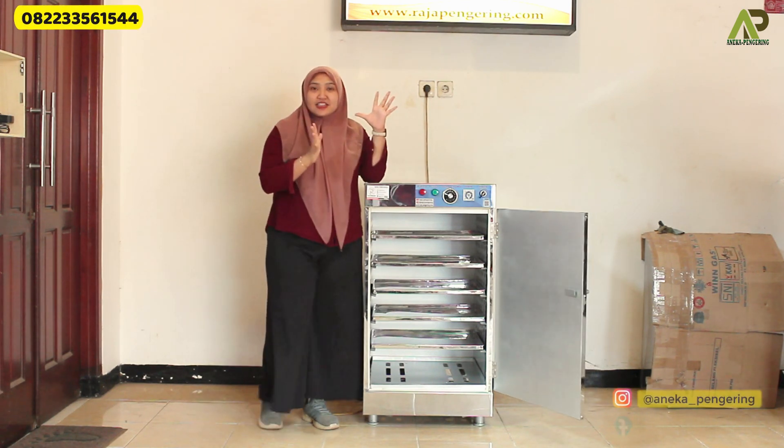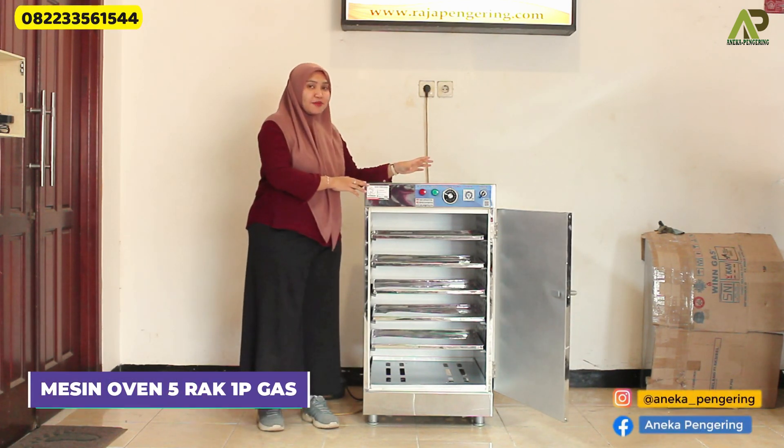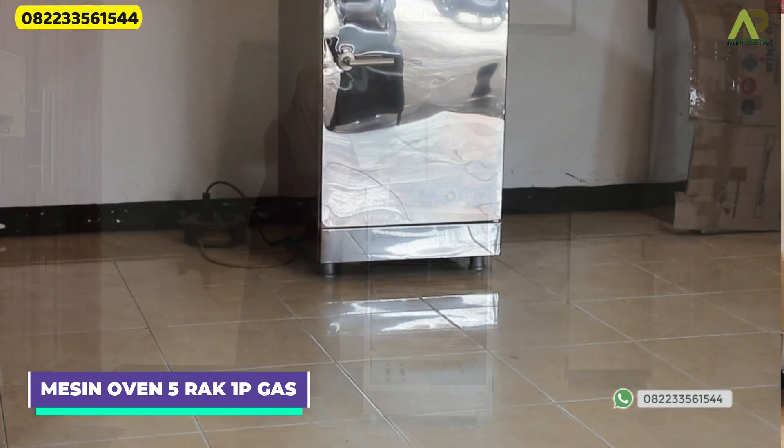Hello, my name is Aulia. Here I have an oven machine for 5 racks at 1 pint.